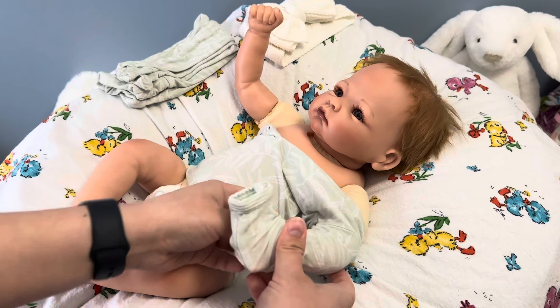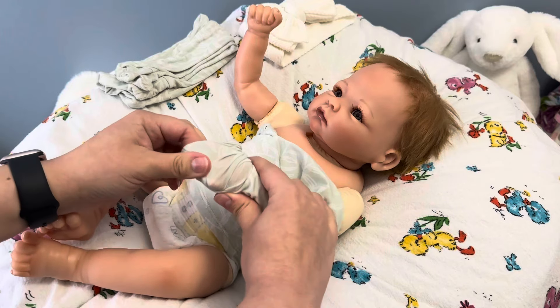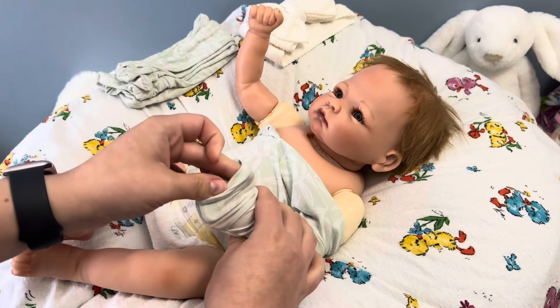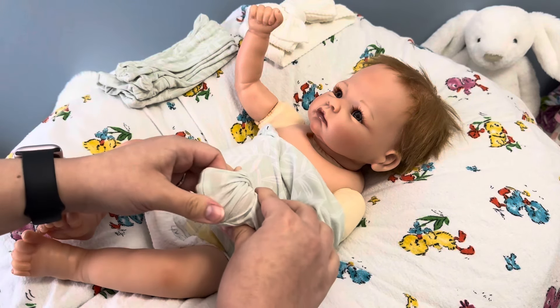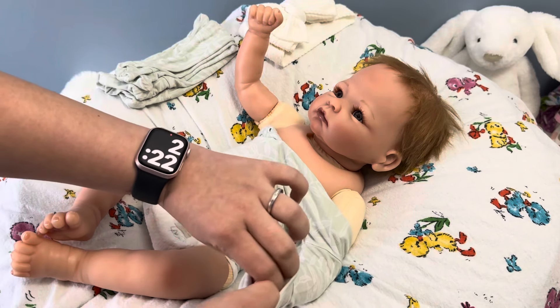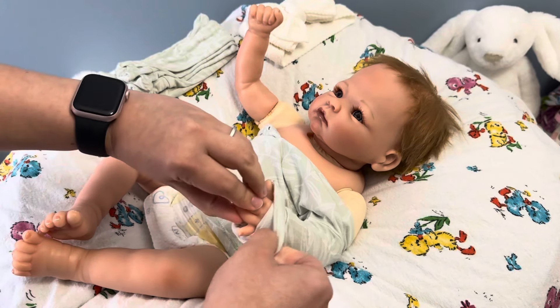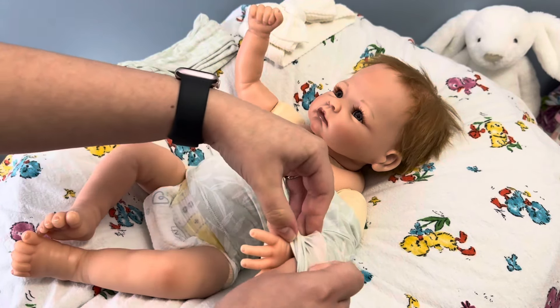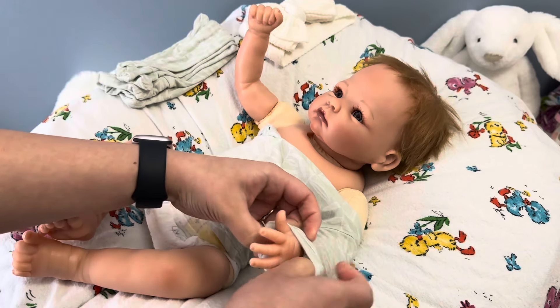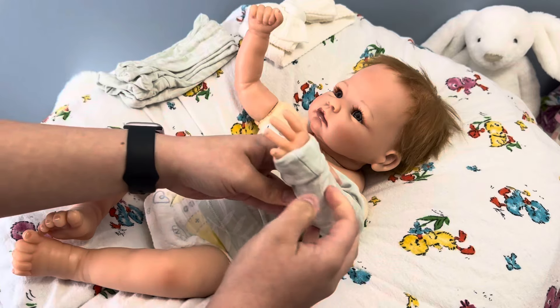I remember asking my grandma to get that doll for me, actually. She never did. I never did end up getting an Ashton Drake Galleries doll when I was a child. But it makes me smile to look back at that and think, wow, I have lots of Ashton Drake dolls now. I really enjoy them.